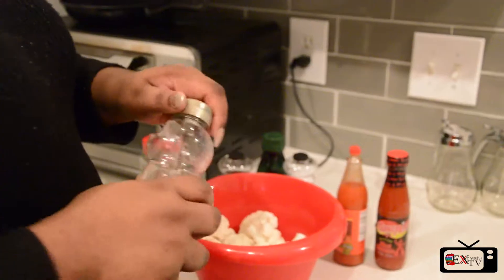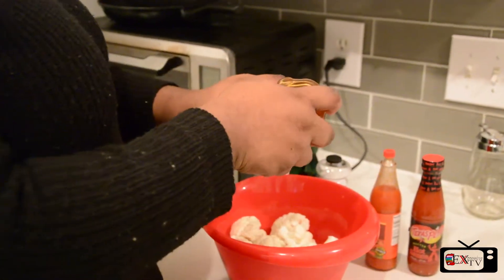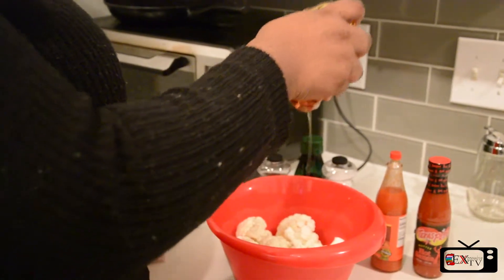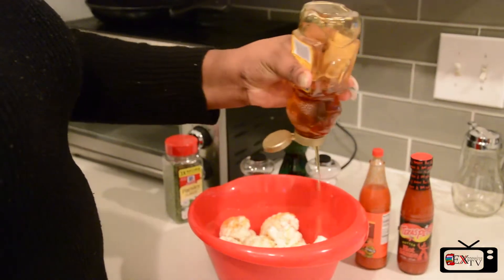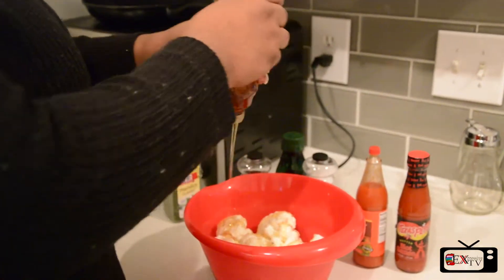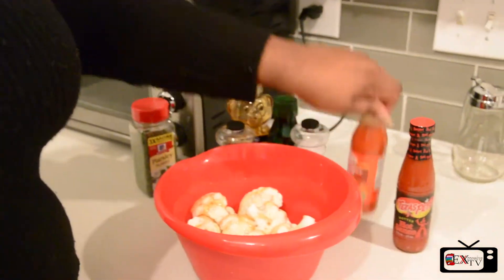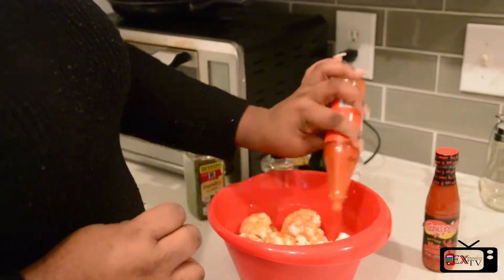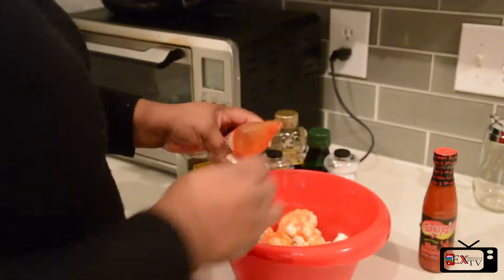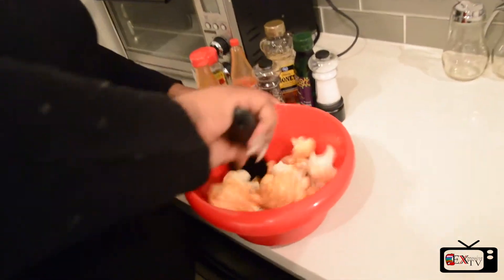And then we're going to add some honey just to match the spiciness. We're going to drizzle it on top like the olive oil. And then our hot sauce. We're going to mix it all together so every part of the cauliflower can get coated.